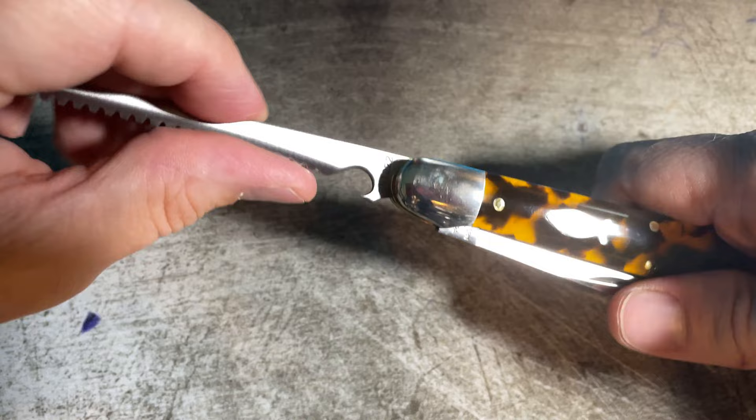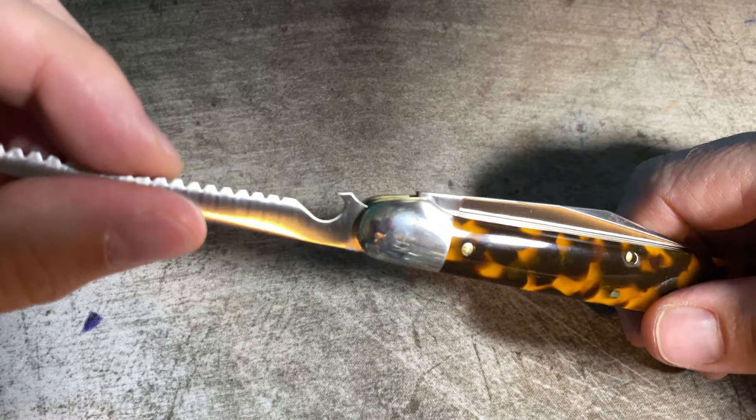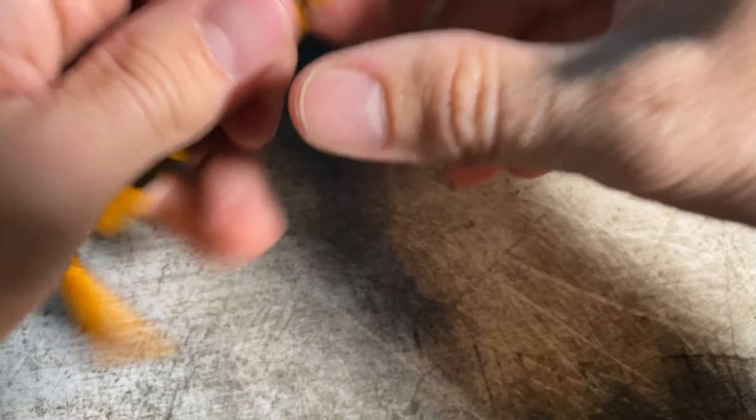And then I guess this down here is just your cap lifter. I'm not aware of there being a fish cleaning use for it, but hey, if you're on the water and you're fishing, you're probably going to have a bottle or two with you. So overall a cool little package, something I would definitely put in my pocket when I'm on the boat or when I'm fishing.